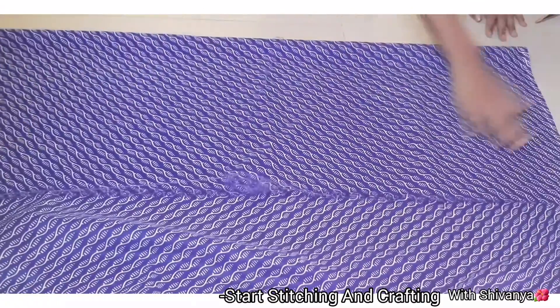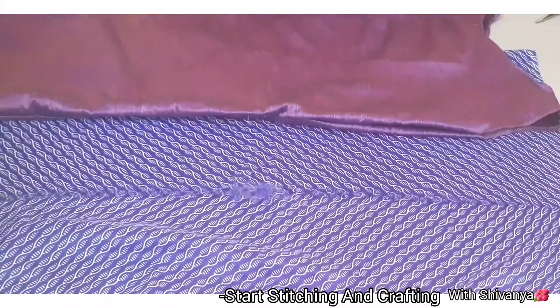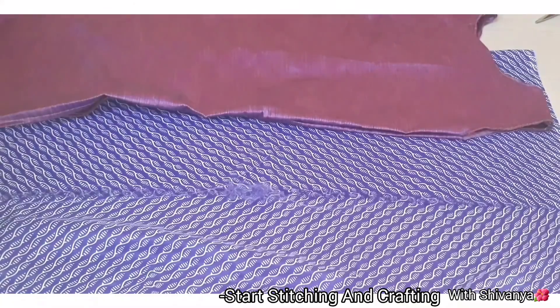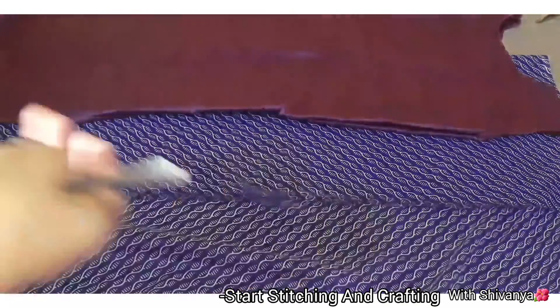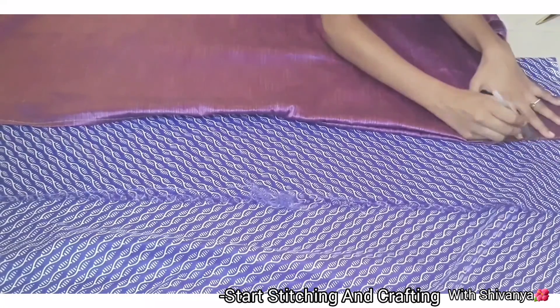Now I will fold the top of the clothes. I will put a stitch in the top and a stitch in the back. I will mark the shoulder on the back.